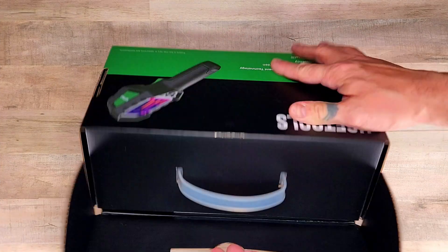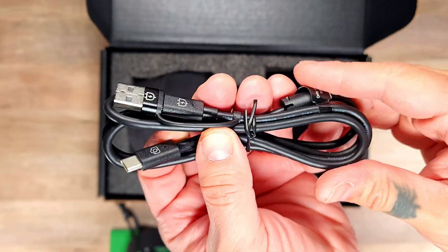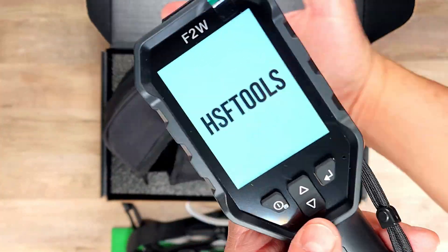Upon unboxing, you'll find the manual, a calibration certificate, a strap for the carrying case, the data/charging cable with a USB-A to USB-C adapter, and of course, the carrying case along with the camera itself.